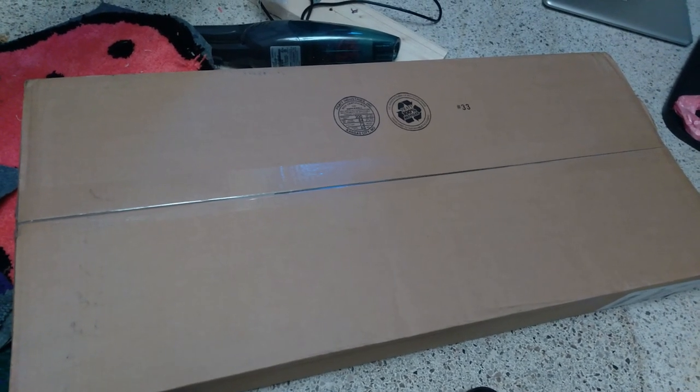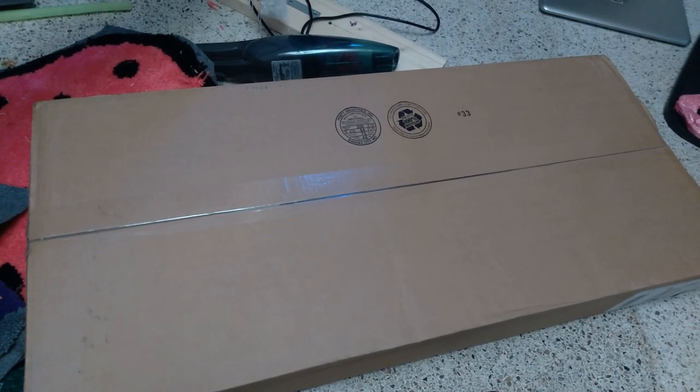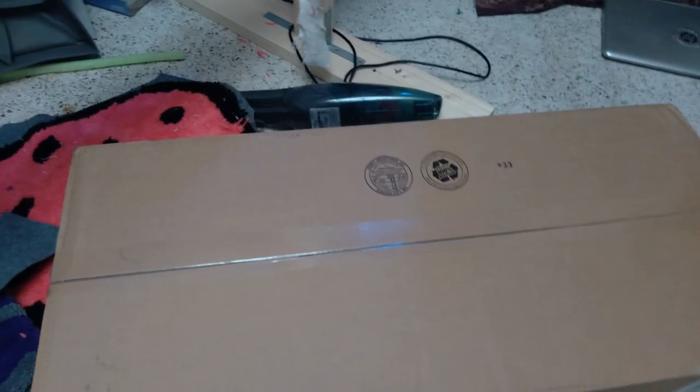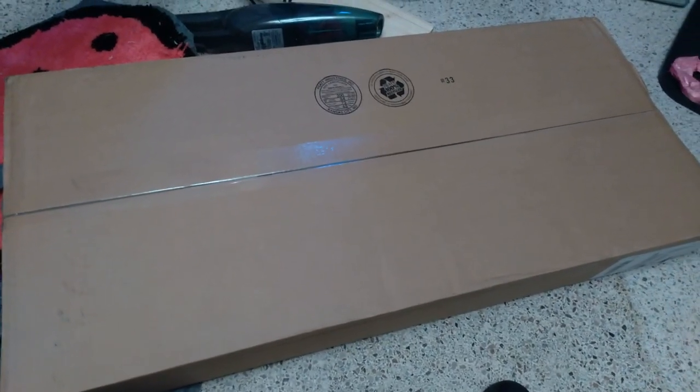So I figured let's go ahead and do an unboxing. I only have my phone camera here with me today, so the quality is not going to be all that great. I do have a cheapo Amazon-bought camera stand that we'll use here in a second. But for right now, let's go ahead and unbox this thing. I don't have a camera stand set up yet, that's why it's all jiggly.